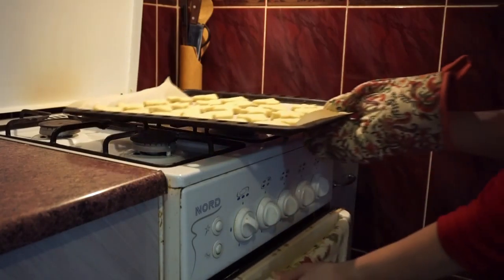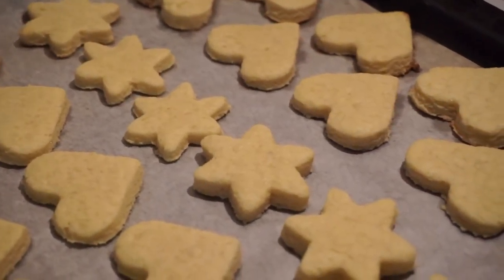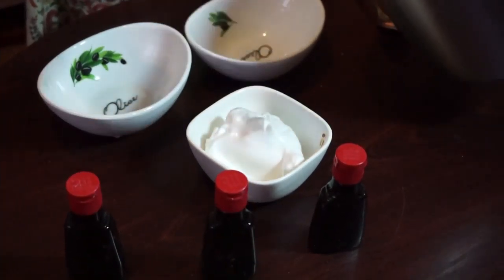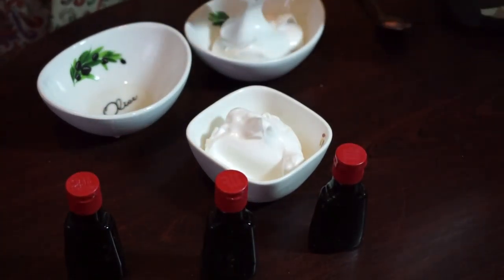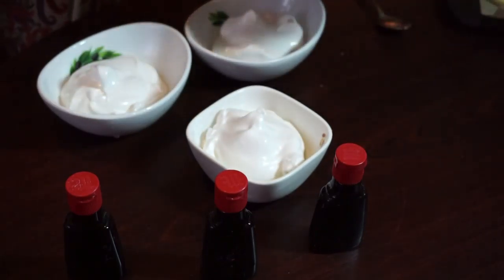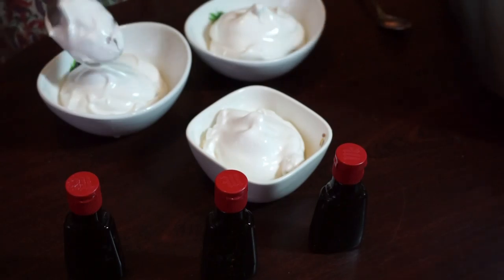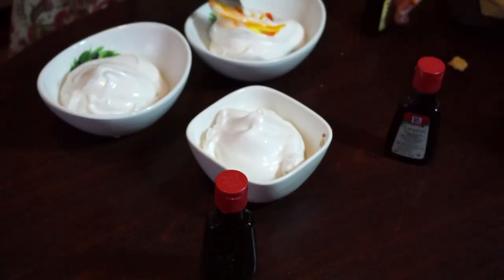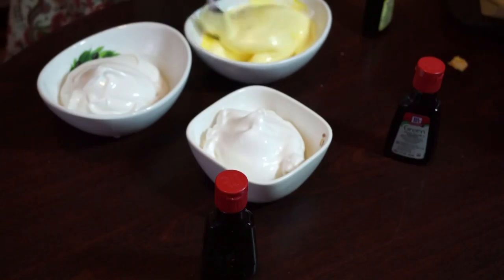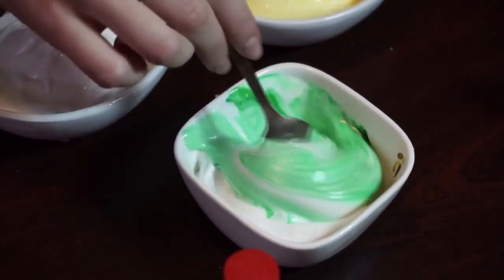Now it's time to take our cookies out. We need them to cool down a little bit. So let's go back to the whites again. I will be using 3 colors for my cookie tops, so I need 3 different bowls. Each of them I fill with whites. Take a bottle with yellow food color and add 3 drops to my whites. Mix it until it gets all yellow. Do the same with the other colors.